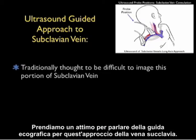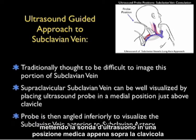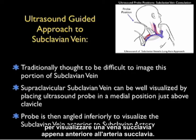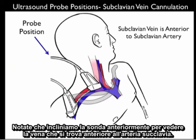Now let's talk about ultrasound guidance for this approach to the subclavian vein. Traditionally it's been thought difficult to image this portion of the subclavian vein as it arches above the clavicle. However, the supraclavicular portion of the subclavian vein can be well visualized by placing the ultrasound probe in a medial position just above the clavicle and angling it down into the chest to visualize the subclavian vein just anterior to the subclavian artery.